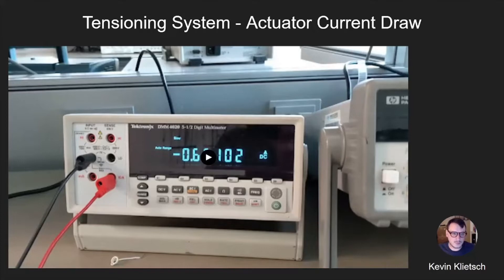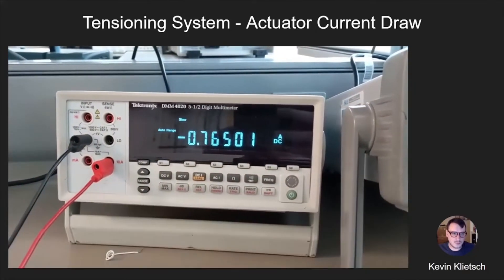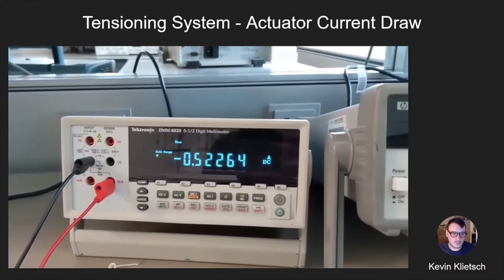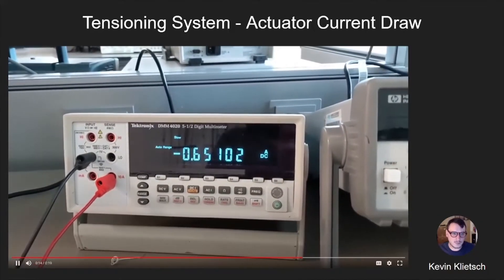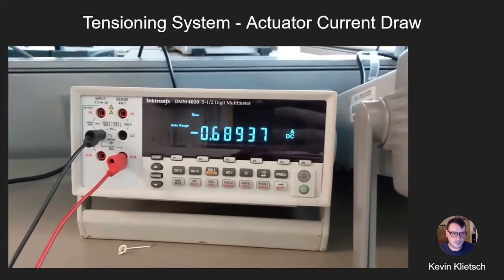Here we have the most recent aspect worked on regarding the tensioning system. As you can see, as force is being applied to the linear actuator, the amount of current being drawn increases and decreases when that force is removed, then increases again when force is reapplied. We found that this will be a reliable method to get a general idea of the force being applied on the linear actuators, so that we can tension them on the utility poles as required.